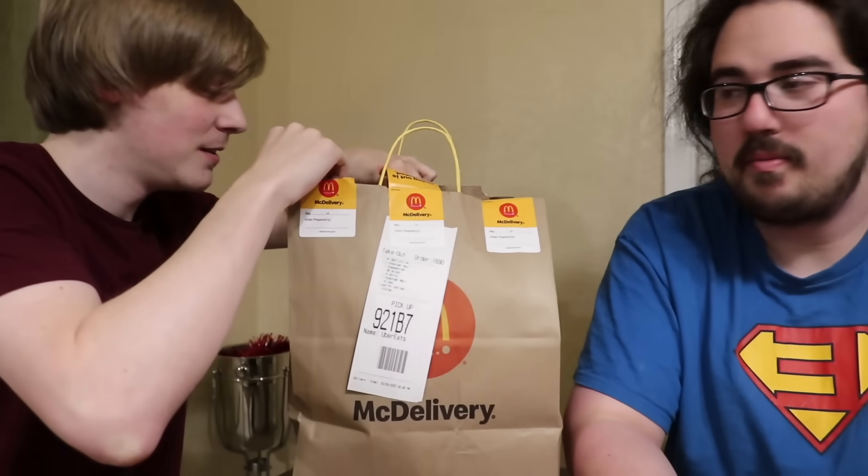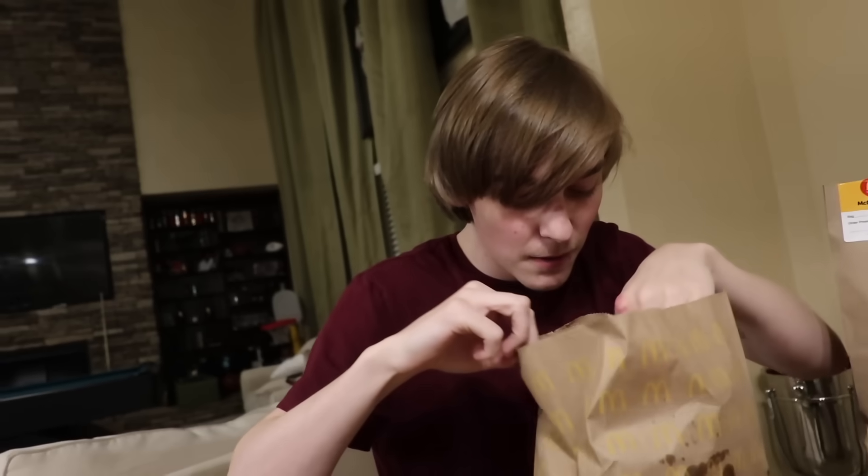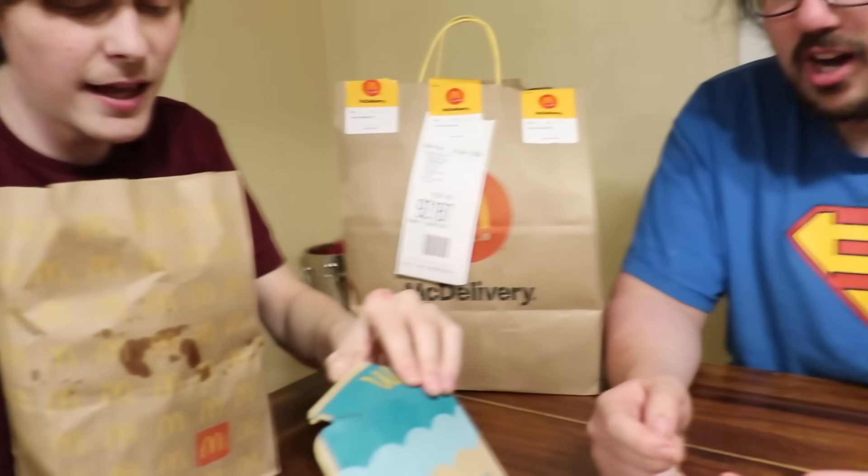Look what we have here. We ordered this McDonald's order that we think is gross and we're gonna try it. Why do you think it's gross? Because it's a land, air, and sea. That's why we gotta set it up right.